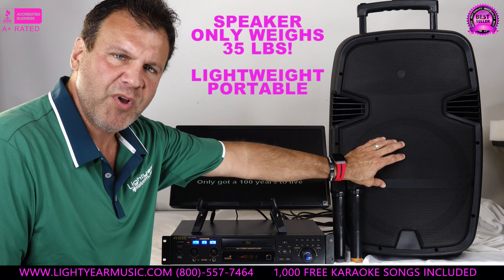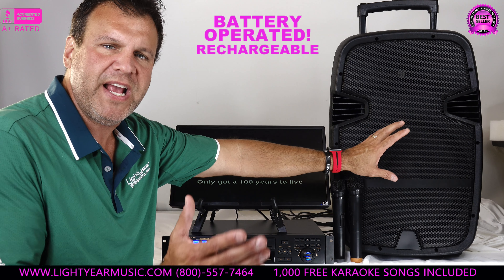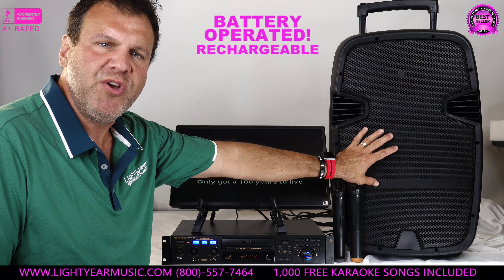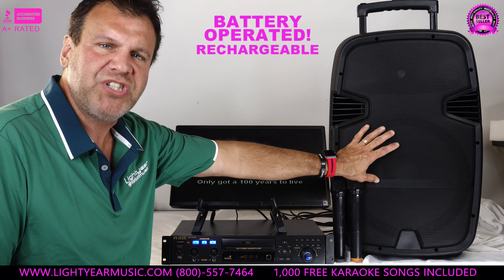This speaker is also battery operated, so you can use it without the player. If you want to go play your guitar outside, do announcements, or play your Pandora on your cell phone, this can be used separately as its own individual piece. You can also do YouTube karaoke from this if you wanted to.